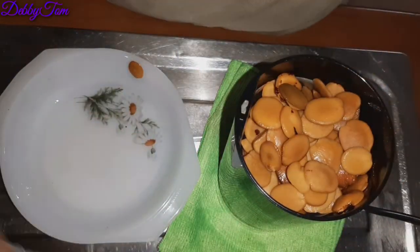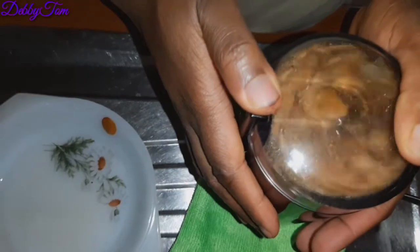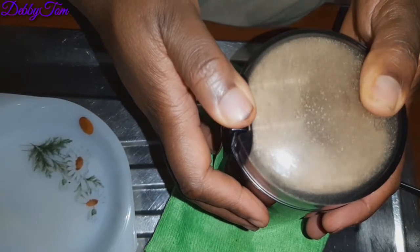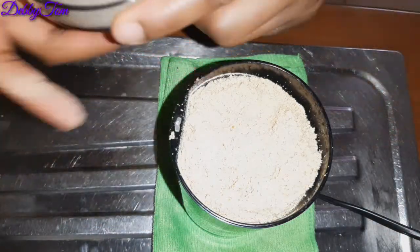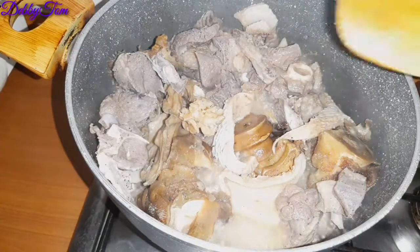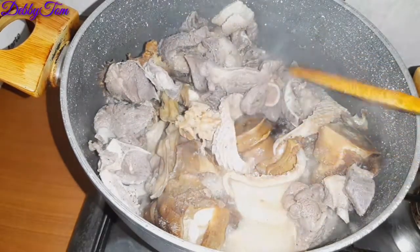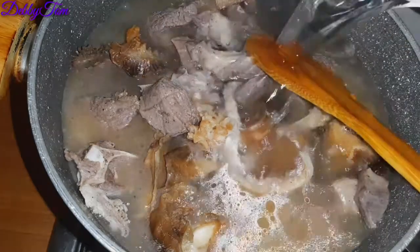In some parts of eastern Nigeria, some people also use oha to cook achi, but I prefer using okaze and oziza — in that way it gives it a unique taste. I checked the blender and noticed there were still lumps, so I covered it and continued blending until it's very smooth. Over to my pot — this is my meat. I came and checked; the water has just come out from the meat, so I'll go ahead and add additional water.